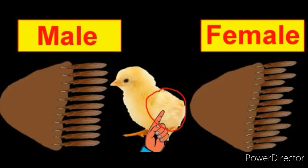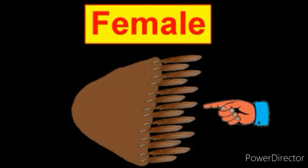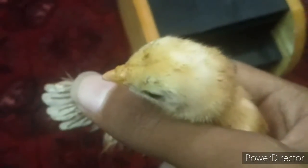Now you can see the feathers of this chick — one feather is big and one is small, then again one is big and again one is small. This is a female. And if the feathers of your chick are like this — single feathers, no small feather at the back side — it's male. Your chick is a male.